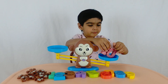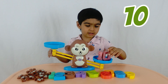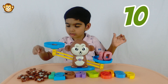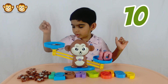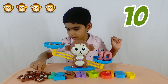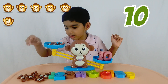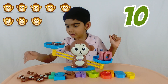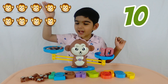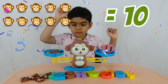Okay, what goes on the other side of the balance? Ten monkeys! All right, let's count: one, two, three, four, five, six, seven, eight, nine, and ten. Yeah! See, the ten balance is such a good size.